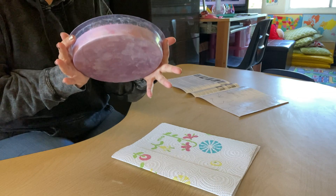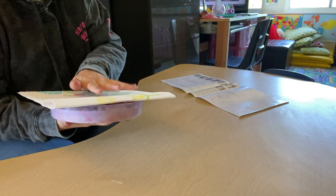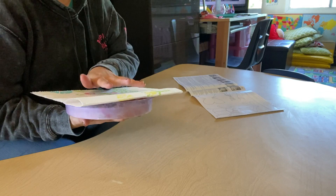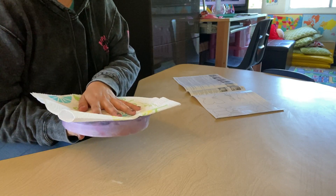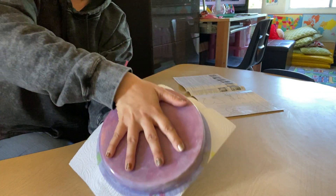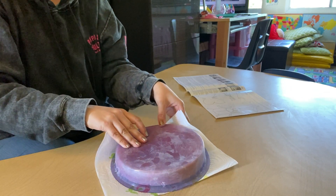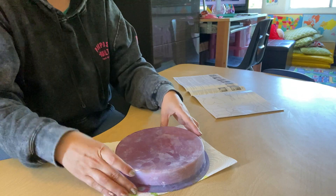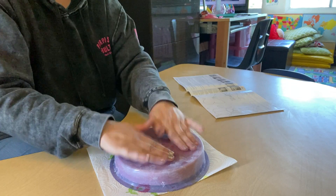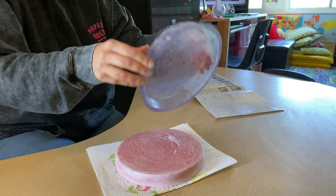I've got the stepping stone right here. I'm going to put the paper towel on top. It says: turn the mold over onto a flat surface and lift up the sides to release the stone, and allow curing for 24 to 40 hours before placing outdoors. So we're going to carefully go very slow like this. Remember there's Vaseline in it, so hopefully we'll just do a little tapping. Oh, there we go. Ta-da.